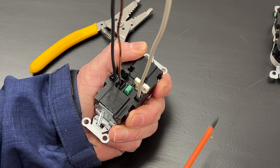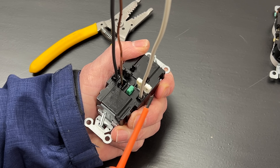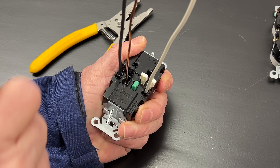The connections can also be disconnected and used again, unlike the backstabs, which are one use only. To remove the wires, we just insert a small screwdriver into the hole in the plunger and use the lever action to pull the connection open. Now, these are very fast to install compared to the screw terminals, about 12 seconds compared to one minute on my side-by-side test.